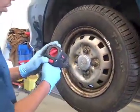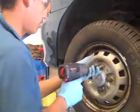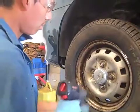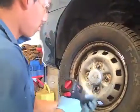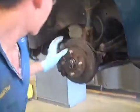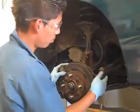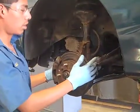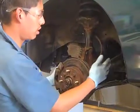First you start by removing the tire. Make sure that's on reverse. Remove the tire and then what you want to do is remove the outer tire out because that way you have more space to move this this way.